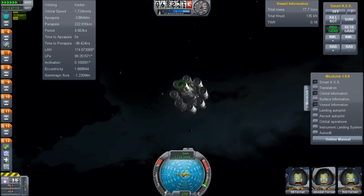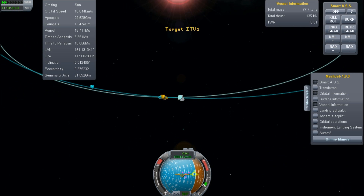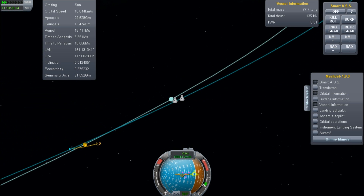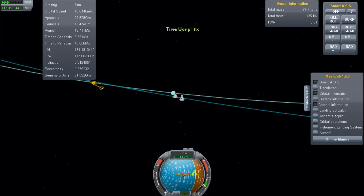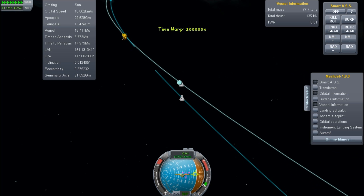It's very important right now that if you're testing, you basically nail your orbit before you get into interplanetary space, because it's quite likely that your vehicle will be unsteerable once you get out there. It looks like I have nailed it — Kerbin periapsis is 16,000 kilometers, so that is close enough considering that it is several hundred days away. And so now it's time to go to full time-acceleration.